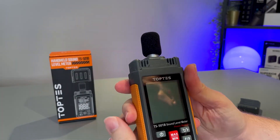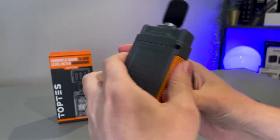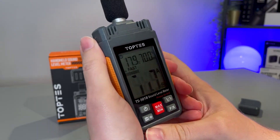So how do we use this? First of all, we just need to turn on the power button. Make sure you've popped the batteries in the back — they are included — and just hold that down for a second, and there you go, the screen will turn on.